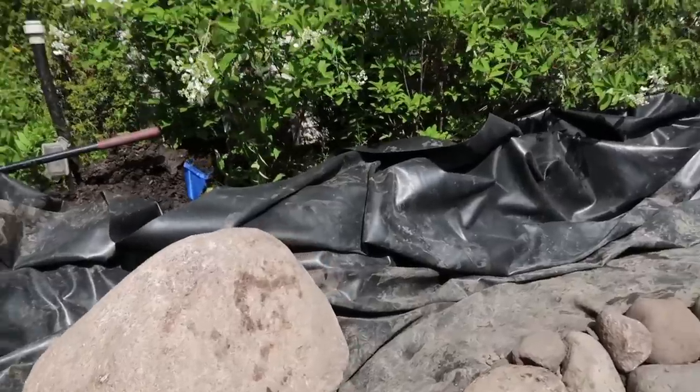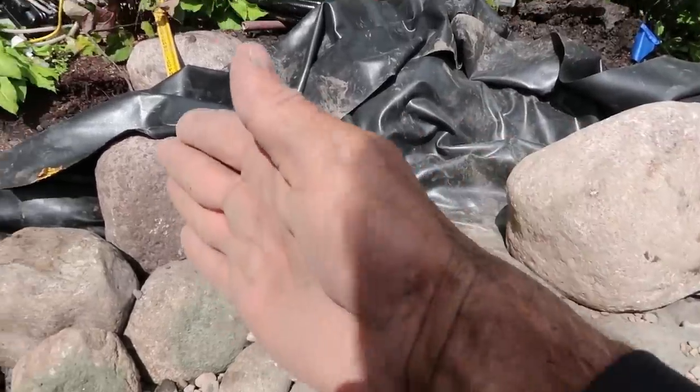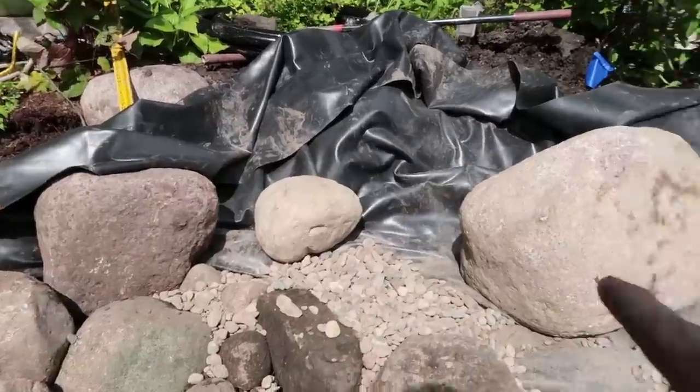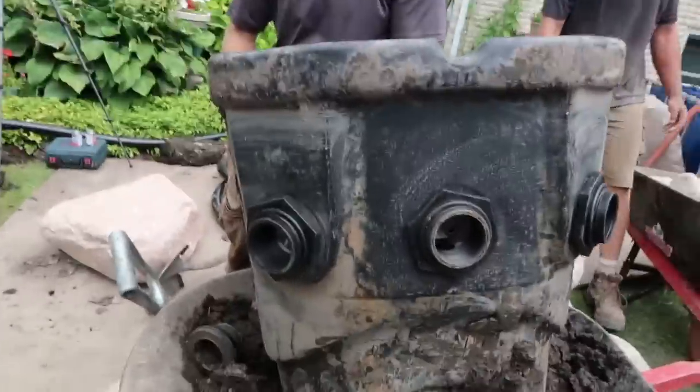We're going to be putting a new 6,000 biofalls in addition to an already existing 2,500 biofalls. We are going to have a custom bridge built and shipped in once we are done with the project. This rock is going to set a peninsula right here — it's going to kind of swoop in and come back around, and it's also going to frame out the spillway bowl.